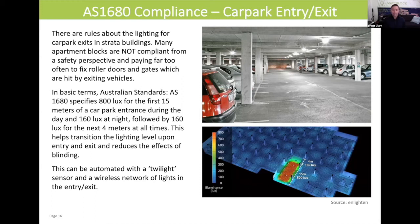At night time, the standard is you need 160 lux for the first 19 metres as you enter or exit. There are specific solutions that can be bought that have a PE cell — a photoelectric cell — that sits outside and connects to a wireless communication network between the lights in the zone and meets this government requirement.